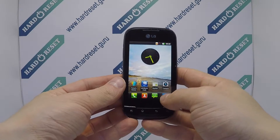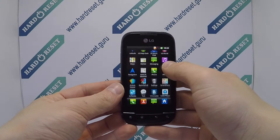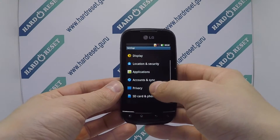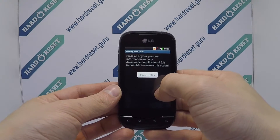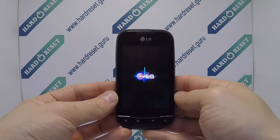Go to settings. In settings, choose privacy. Then select factory data reset. Finally, click reset and erase everything. Your device will now restart.